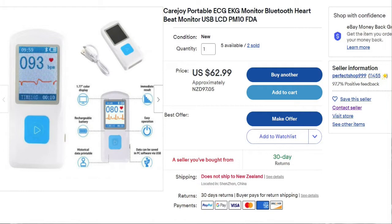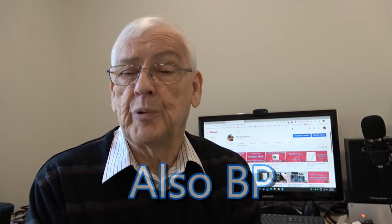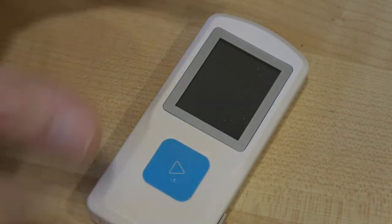Today's video is about this device, which is really a very simple but amazing machine. It's meant for domestic use and it's a portable ECG machine — it shows you the rhythm of your heart. There is a program you can put on your computer, and I've installed the software and I'll show you what it basically looks like. It's amazingly small.